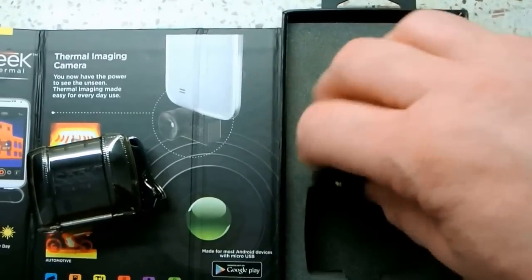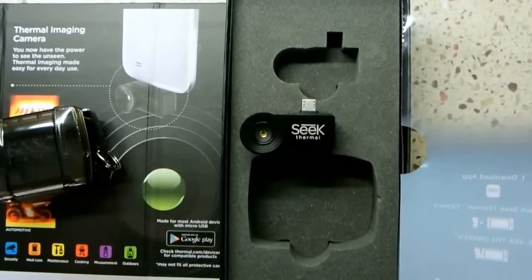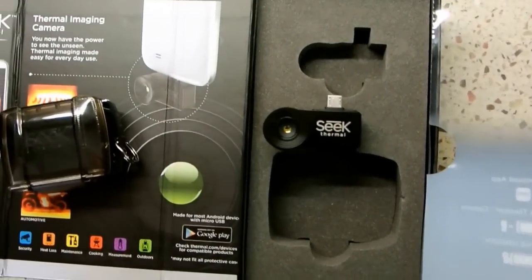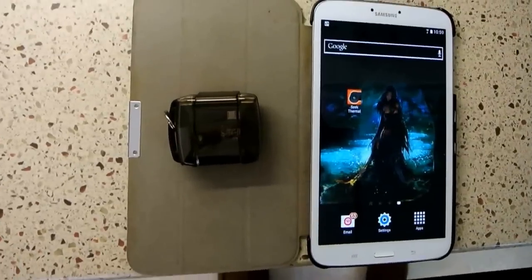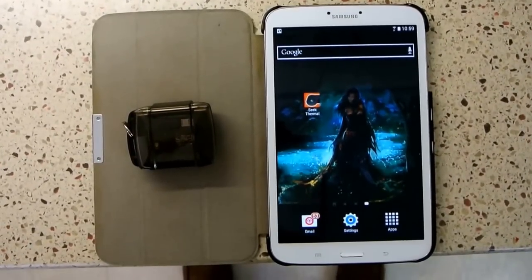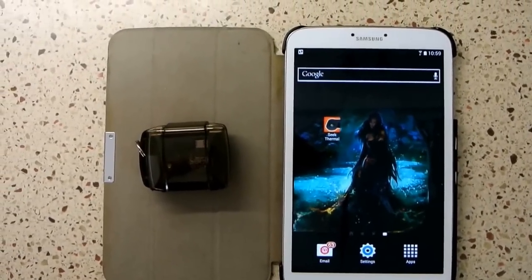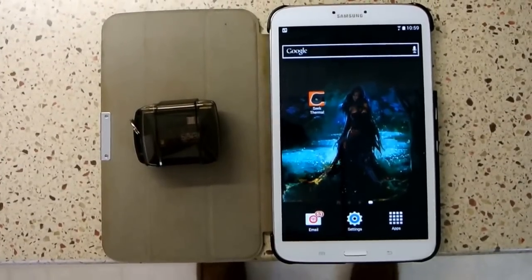I've already downloaded the software onto an Android tablet, and we'll plug this thing in and give you a quick demonstration of the software and what this thing can do. We're going to be doing a demo of the Seek camera using a Samsung Galaxy Tab 3 running Android 4.4.2.